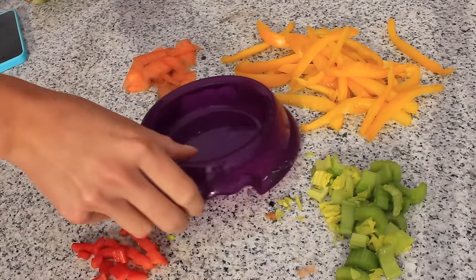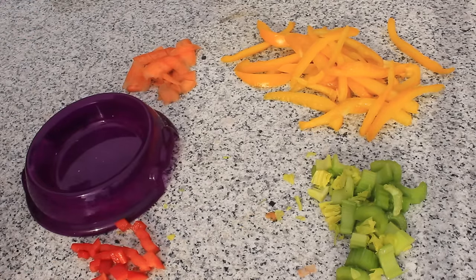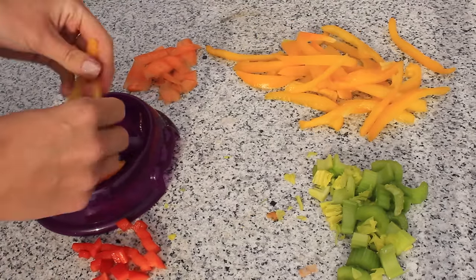Once you've done all this, start placing the yellow bell pepper into your veggie bowl. You need to curl it into the bowl to look like some spaghetti.